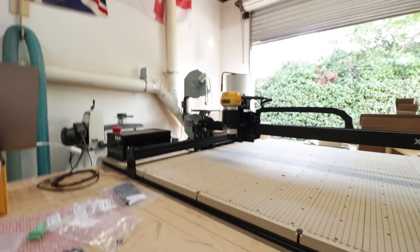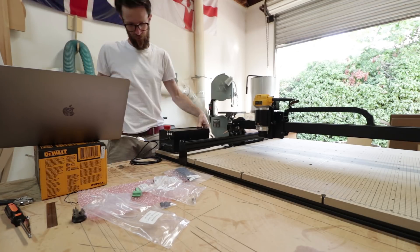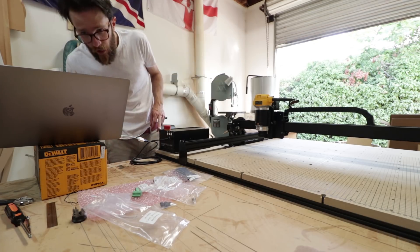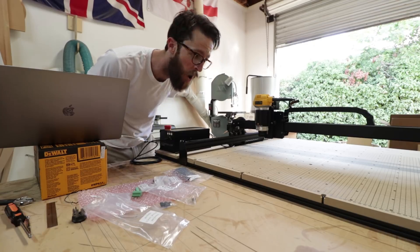I'm not totally sure, but I think I'm about to turn this thing on for the first time — let's see what happens. We're off to a good start: the emergency stop button was pressed, that was the problem.